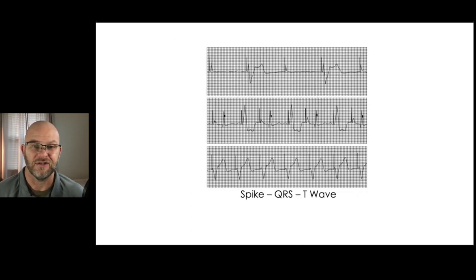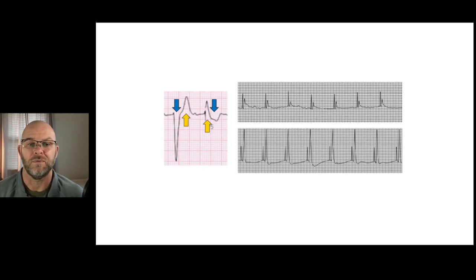Let's look at these EKGs. We see pacer spikes and QRS complexes, but which of these have electrical capture? The top one has only periodic capture, the second one as well. The third one has a pacer spike followed by a QRS and a T-wave after each one — that's electrical capture. Remember, discordance is a normal finding, just as in bundle branch blocks. The bottom strip might convince you of electrical capture at 3 a.m. in the field, but both those represent artifacts — a pacer spike with artifact, no QRS, and definitely no T-wave.